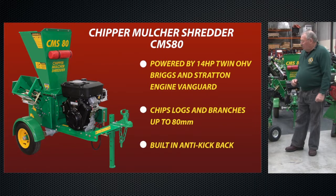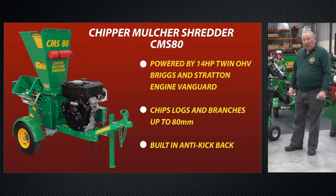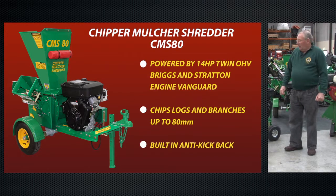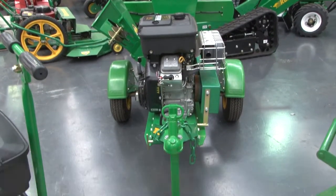We came down to Red Roo after looking it up on the internet. We came down and had a look at the machine. We had a good talk with James, and we were very impressed with how they were able to show us how this machine was built.